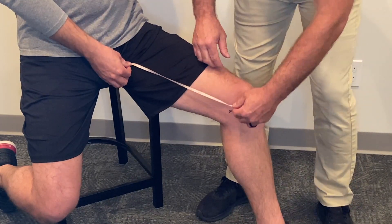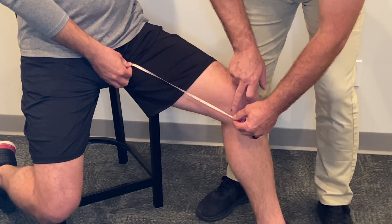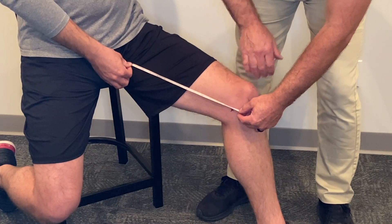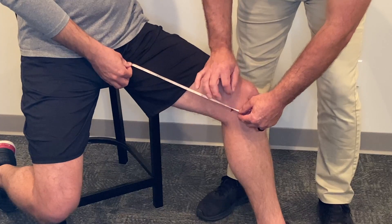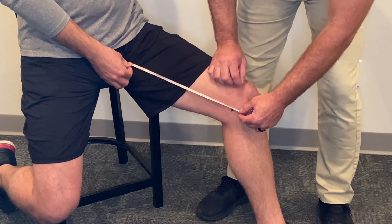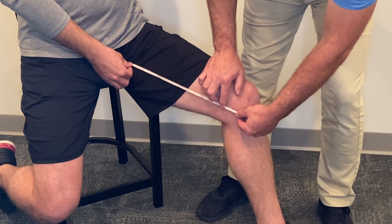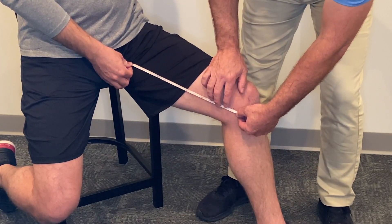We're going to measure along the midline of the thigh down to knee center, which we define as the medial epicondyle. If you have trouble palpating that medial epicondyle, it's a good idea to mark that ahead of time. In this case, the length of the upper leg is 14 inches.